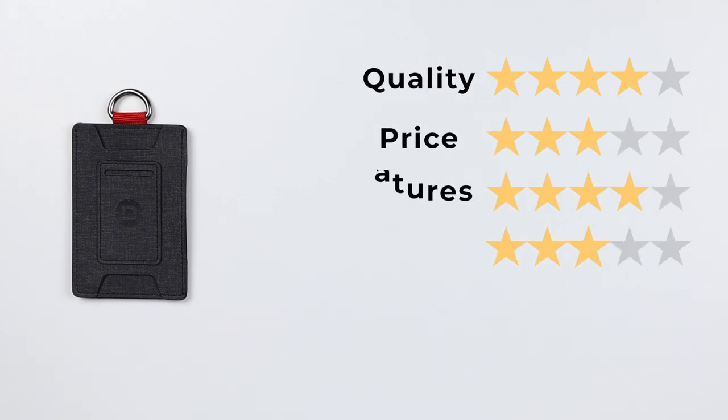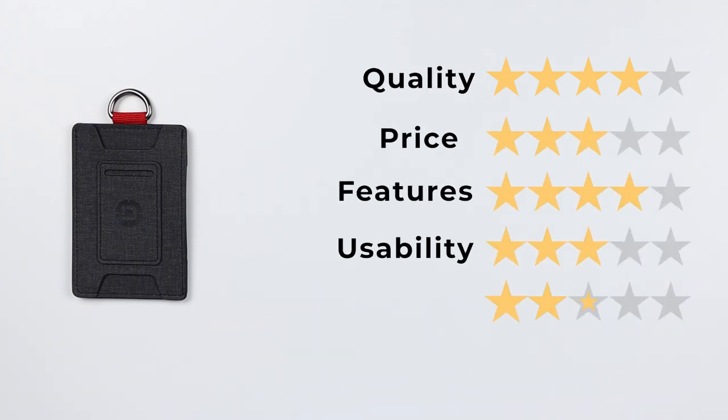The final score: quality of four, price at three, features of four, usability of three, and perception of four — which gives us a final score of 36 out of 50.